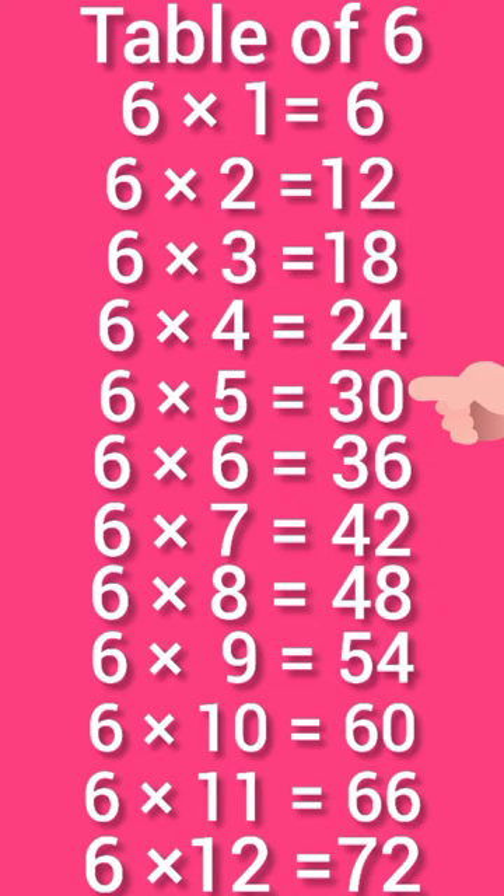6 times 5 is 30. 6 times 6 is 36. 6 times 7 is 42. 6 times 8 is 48. 6 times 9 is 54. 6 times 10 is 60.